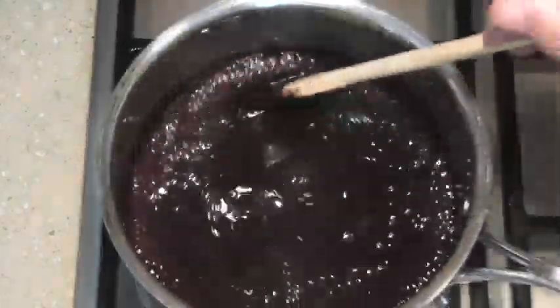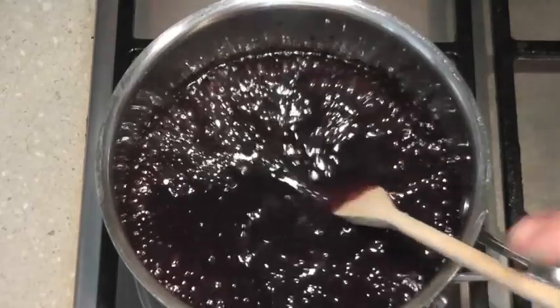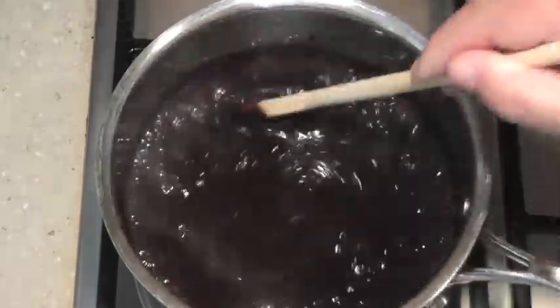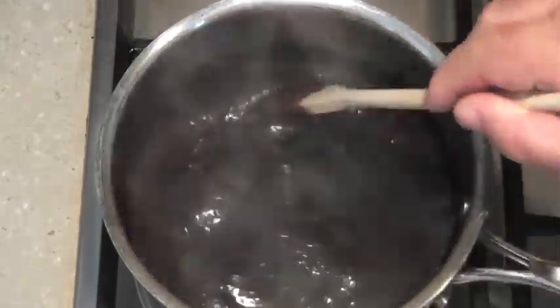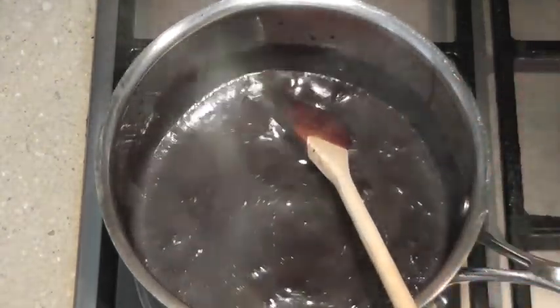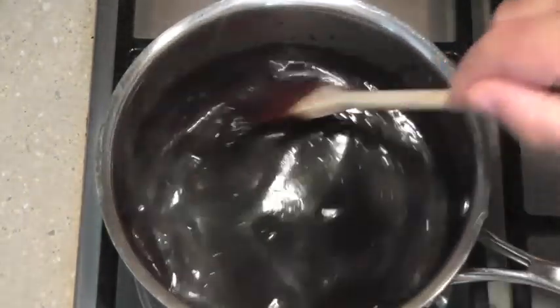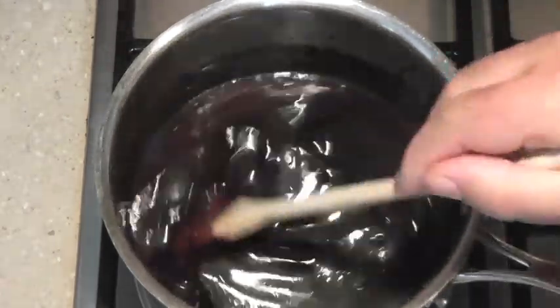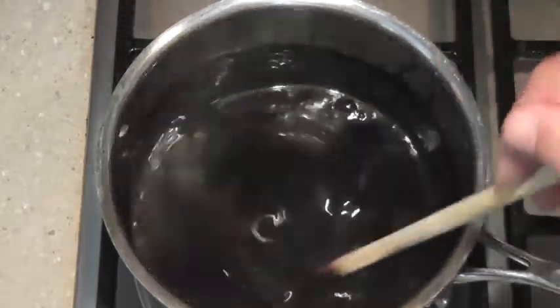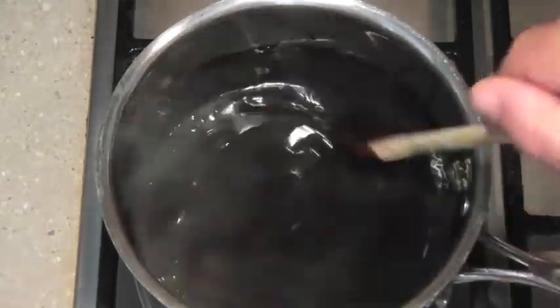As you can see it's now simmering and boiling away. I'm just going to turn the heat off. And we're just going to add our chocolate now and let that melt into it. We'll just stir that chocolate in — it's off the heat. And then we're going to let this rest for an hour or so until it starts to thicken up.